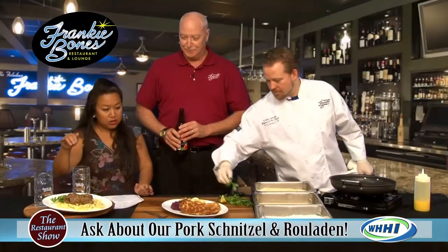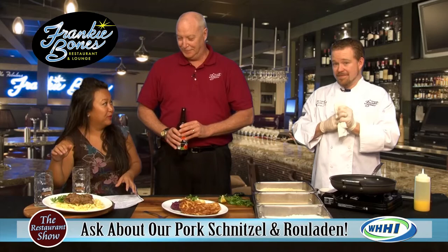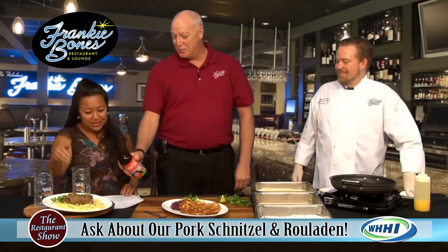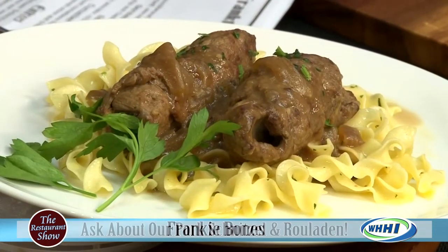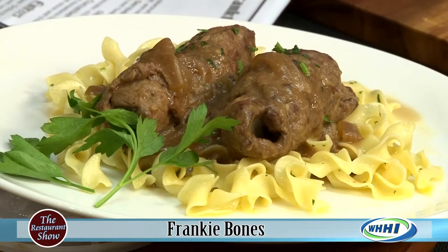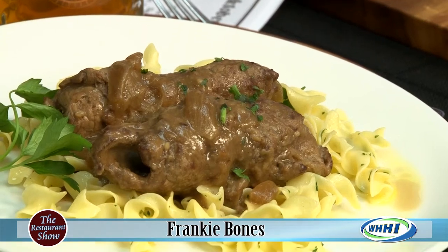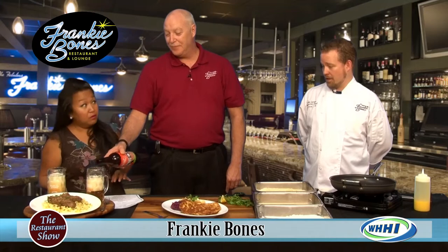Chef also has another item here — a roulade. It's basically a rolled stuffed beef — sirloin pounded thin just like the pork. Inside it's spread with a golden's mustard or spicy brown mustard of your choice, shaved onion, and a pickle. We serve that over buttered noodles with a beef onion gravy. Is that available year round? That's just a specialty for October.